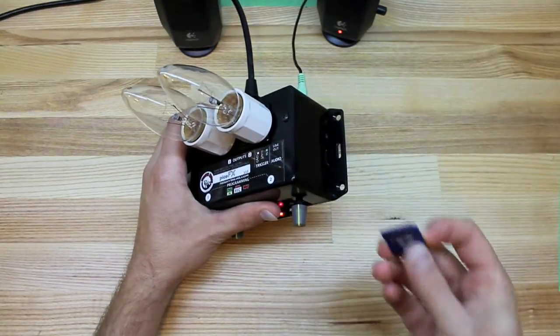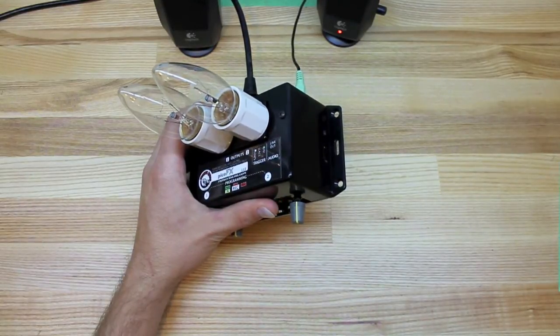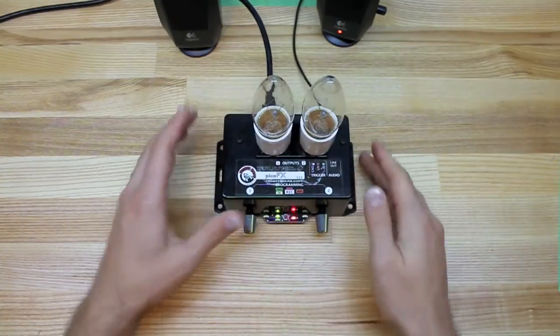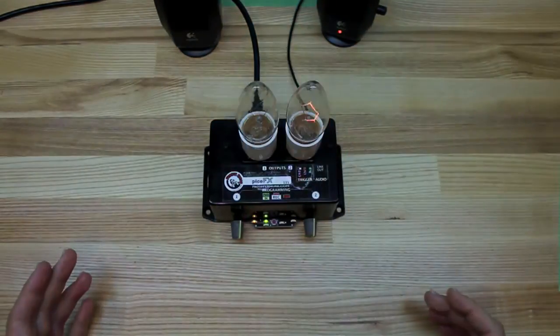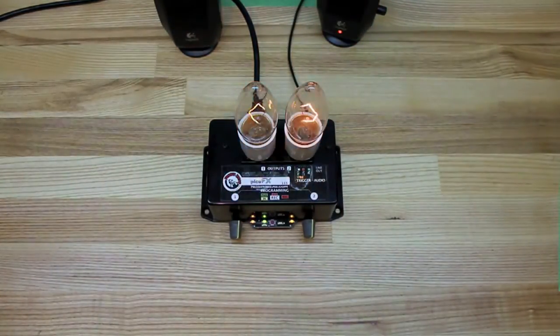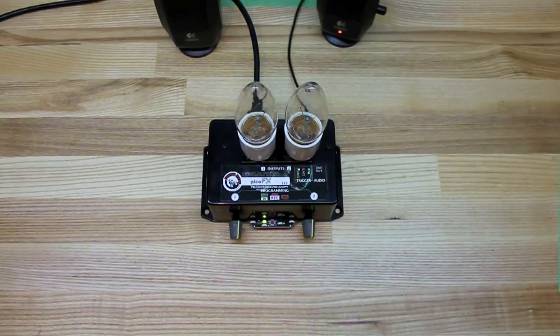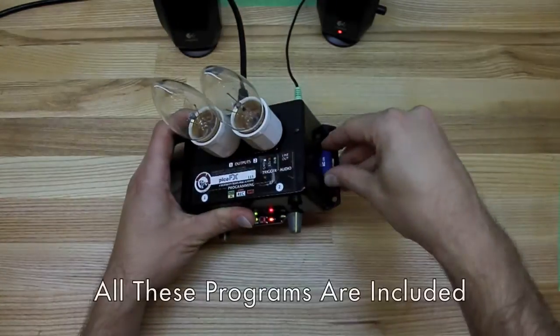Just by taking the card out and putting a different card in with different sounds or different files, it will completely change the unit. This one here is a standard thunderstorm — it's basically programmed so that as soon as the unit powers up, it loops forever. It'll just sit here and go constantly. There's a bit of a pause in between before the next thunderclap happens. So this is just a typical thunder and lightning box.